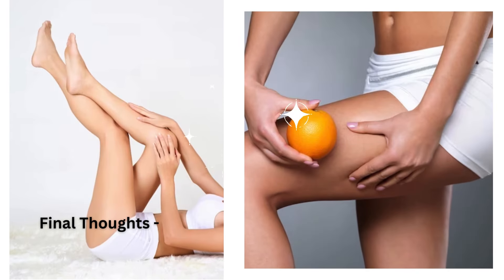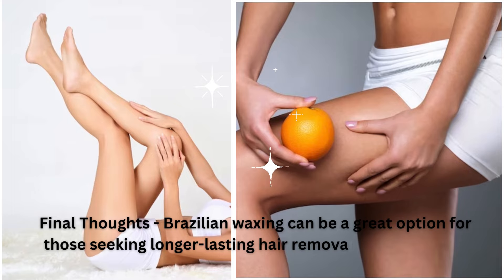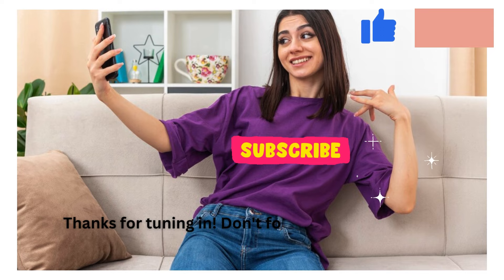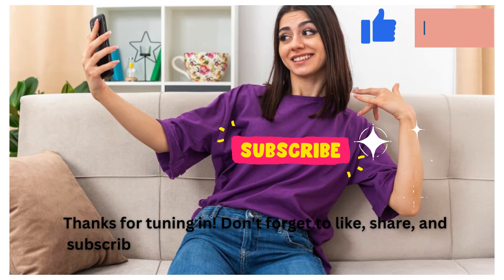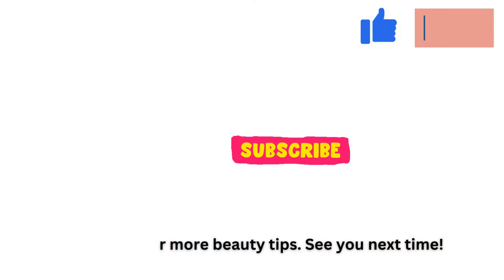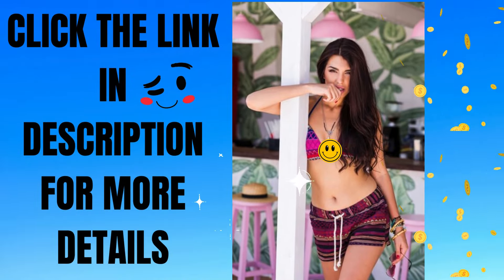Final thoughts: Brazilian waxing can be a great option for those seeking longer-lasting hair removal in the intimate area. Thanks for tuning in. Don't forget to like, share, and subscribe for more beauty tips. See you next time. Click the link present in the below description box for more details.